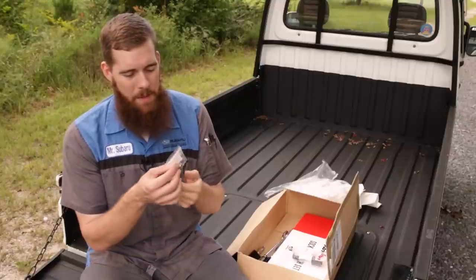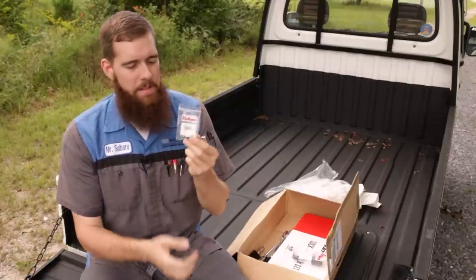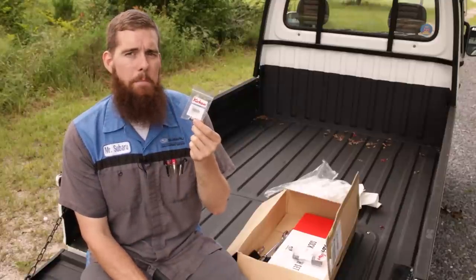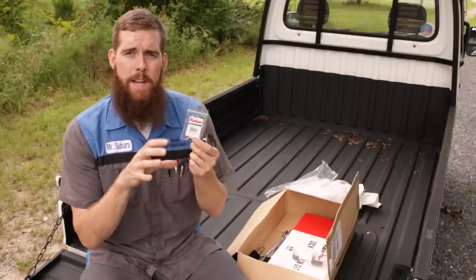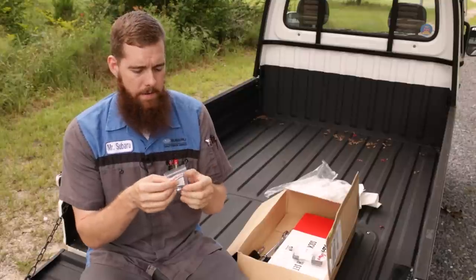I only had a 10, 12, and a 14. So I had to go remedy that and pick this up. I believe they're about 35 bucks US. I'll try to put a link in the description for each one and the price converted.